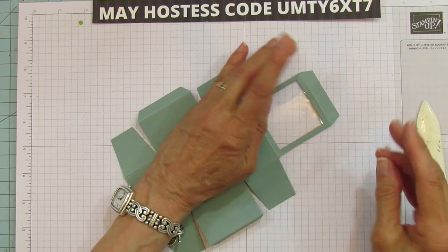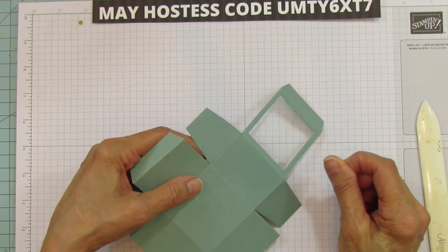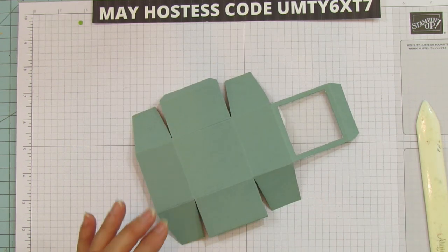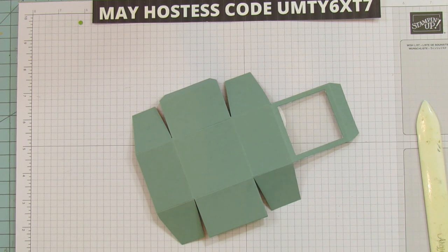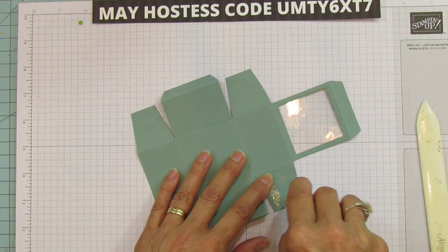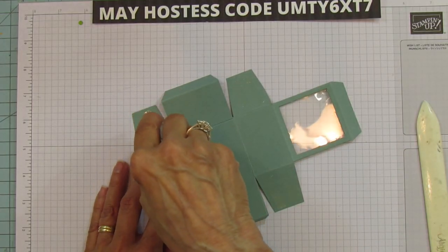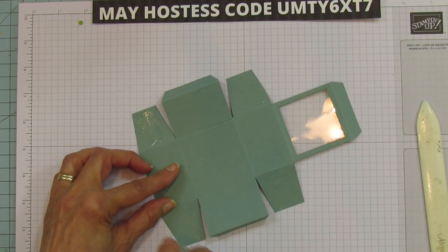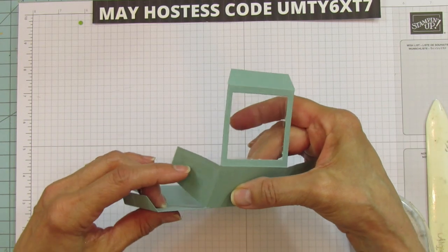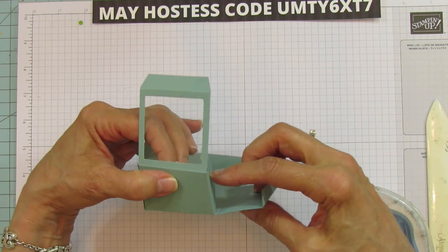Let's flip it over. Here's a tip: if you ever get glue on your window sheet, just take a little alcohol swab and go around it — it takes the glue off perfectly. I'm going to use my Stampin' Seal Plus to put this together, putting it on all four sides.